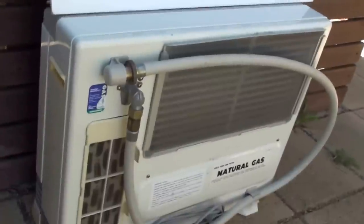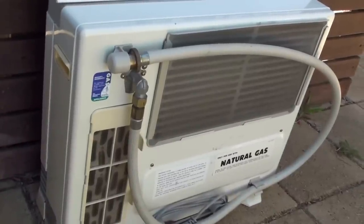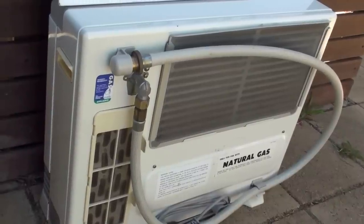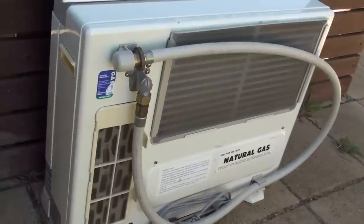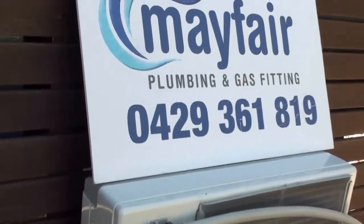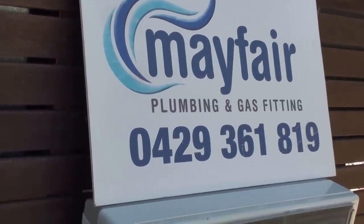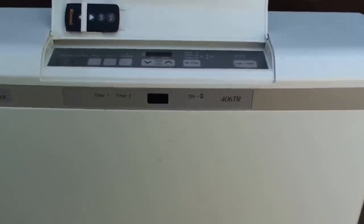There are also other benefits to having clean filters — it's not putting so much strain on the appliance and therefore prolongs the life of this portable gas heater, which in most cases costs not much change out of a thousand dollars when purchasing one. So you want to maintain it and make sure it lasts its life for you. With a bit of routine maintenance like this, these appliances will last a very long time.